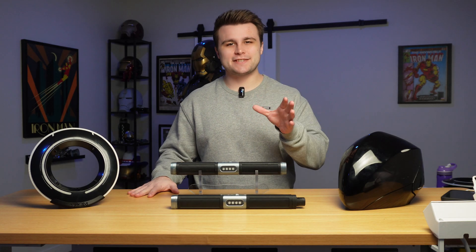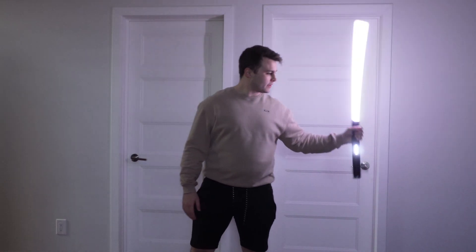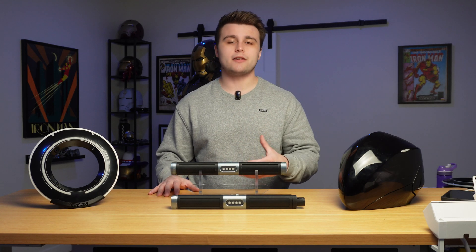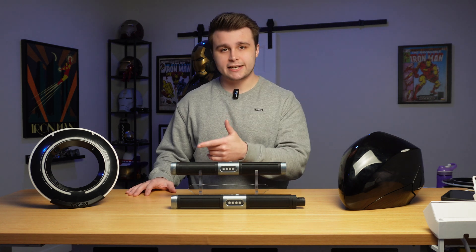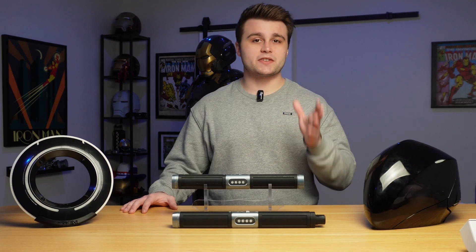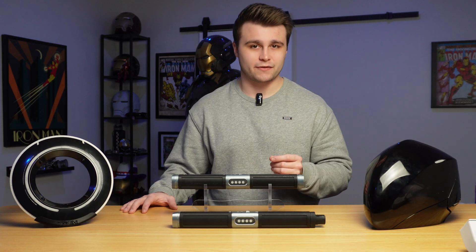What is up everyone, Nick here, and in today's video we are going to be taking a look at my 3D printed light batons from Tron Legacy. If you've been a fan of the channel for a while, you would already know that I am a huge fan of Tron Legacy. On the channel we've had the chance to build identity discs, we've even built Rinzler's helmet, and today we're going to be building what is arguably one of the most iconic pieces of hardware in the Tron universe.